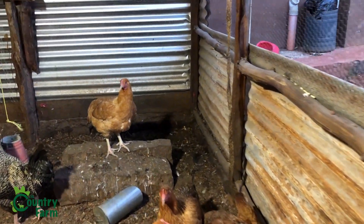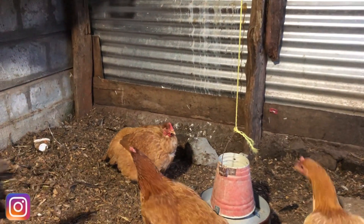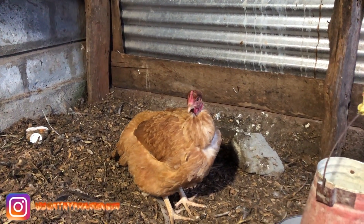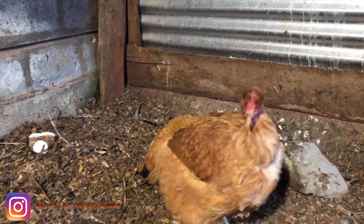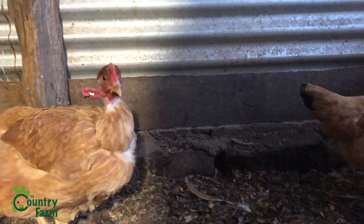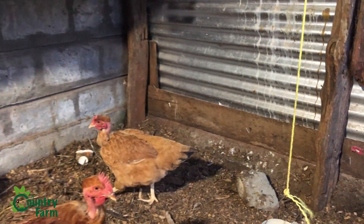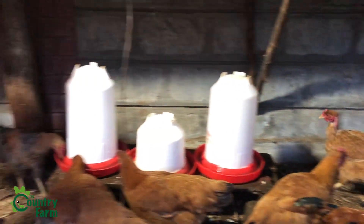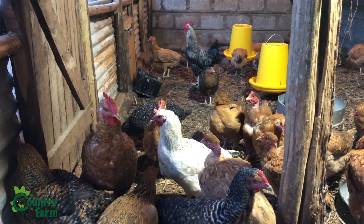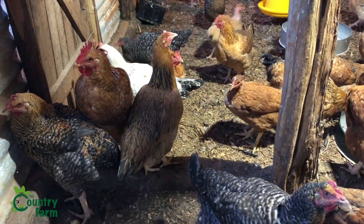There's one bird over here that doesn't look very healthy — but now it's moving, I think it was just sleeping. If you see a bird that is immobile and not moving around, take caution. I've learned that the hard way — I ignored many signs and unfortunately we lost some birds.